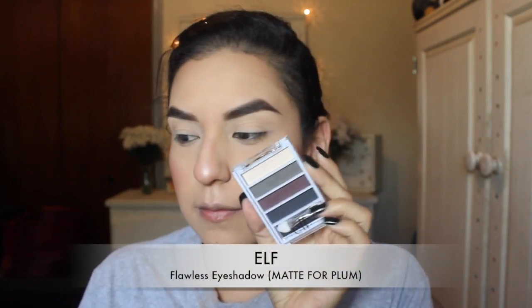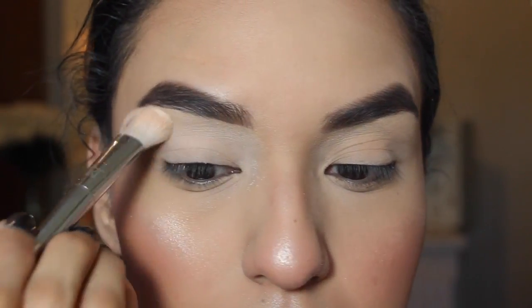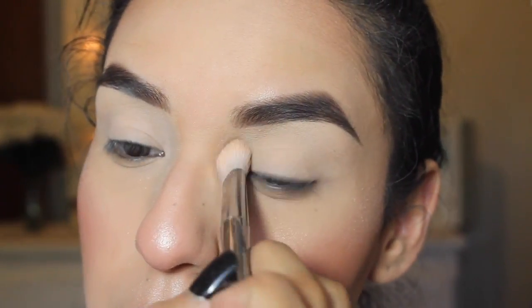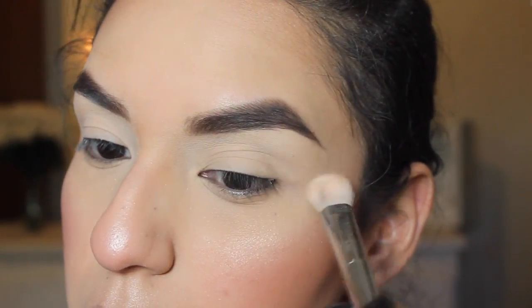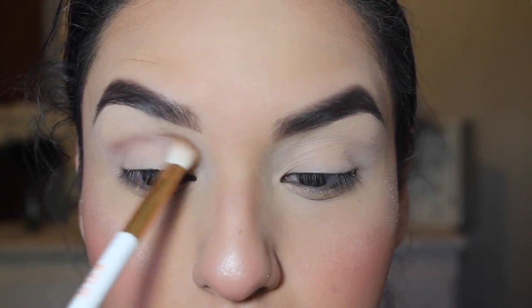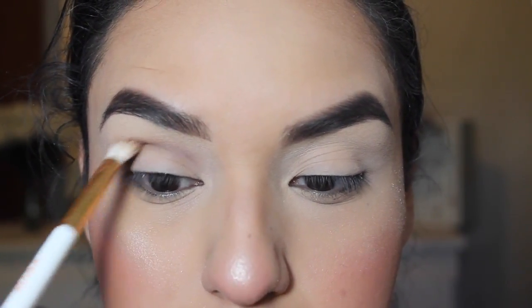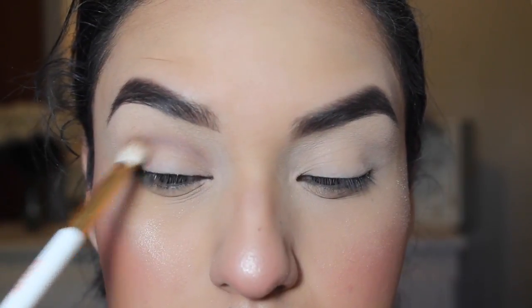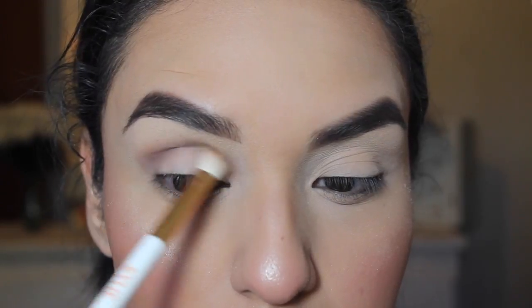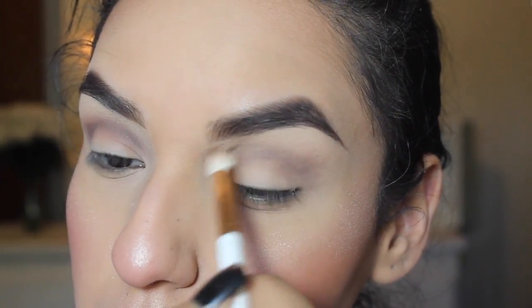After that I'll be taking the ELF flawless eyeshadow in the color matte for plum. I'll be taking the base color, which is a creamy matte color, and applying that all over my lid. Then I'll be taking the crease color, which is a purple-y plum color, and applying that on the crease, building it up to the intensity I want. These shades are very creamy and easy to blend — I really like this palette.